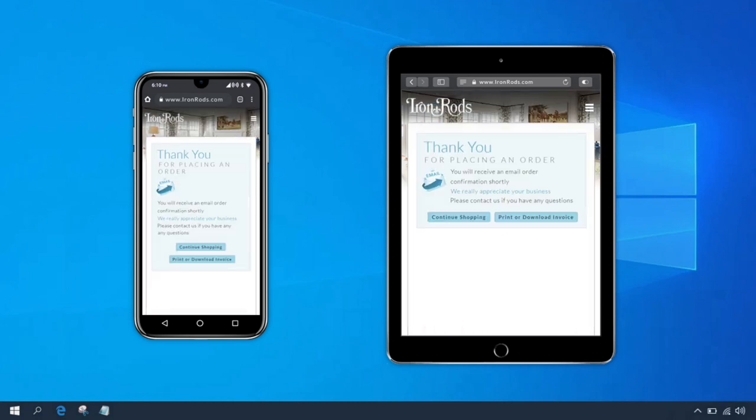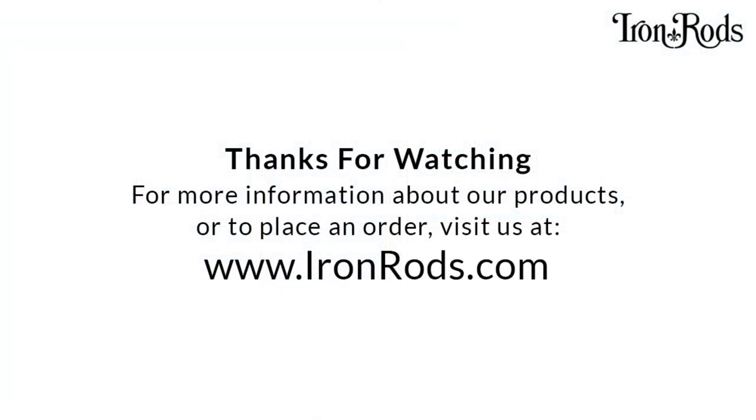Once you've placed your first order, you can quickly place additional orders in seconds. Thanks for watching. If you have any questions or need further assistance ordering, just fill out our contact form or give us a call. We're always happy to help.